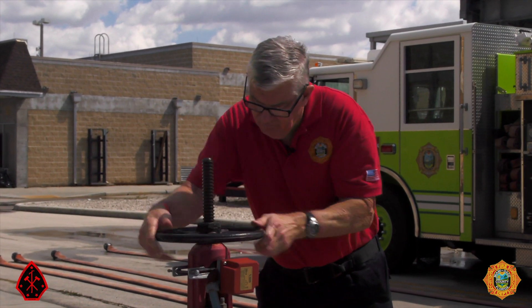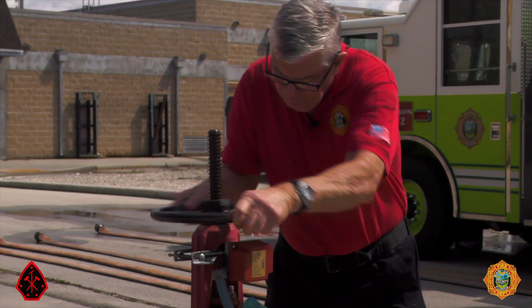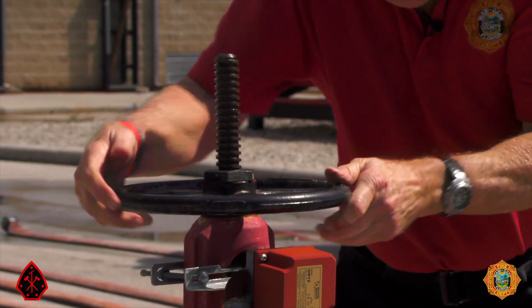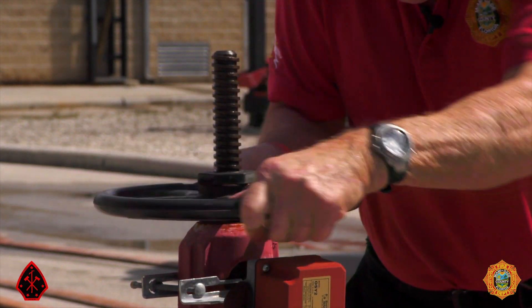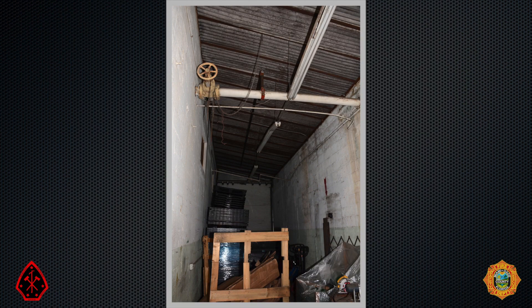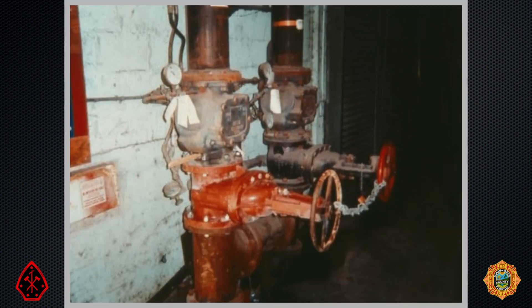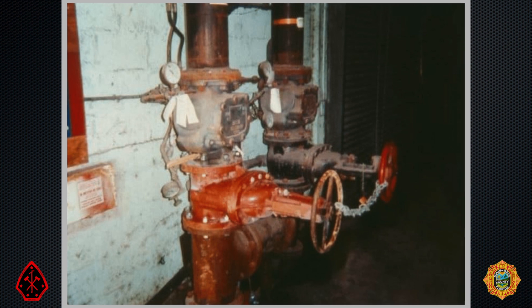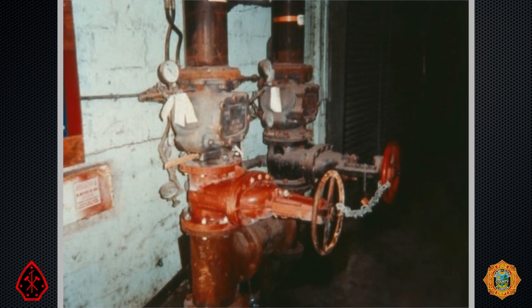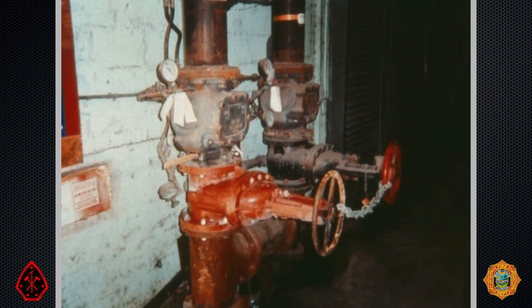Here you see a young fella closing an outside stem and yoke valve, an OS&Y. An OS&Y indicates that it is fully open when its rising stem is fully extended. Here, this OS&Y has no stem showing — not a good sign, considering that it shuts down the flow to sprinklers to the building on the right. Here, OS&Ys controlling the flow to the sprinkler risers are chained shut and more than likely will remain shut until discovered.